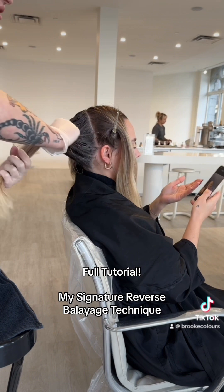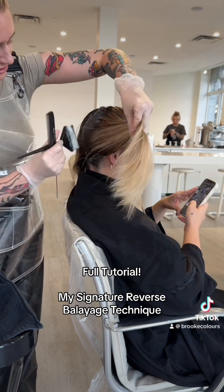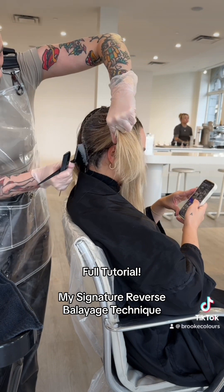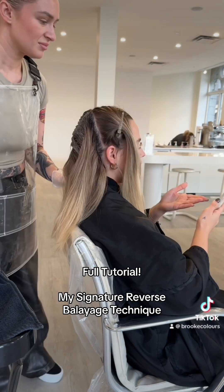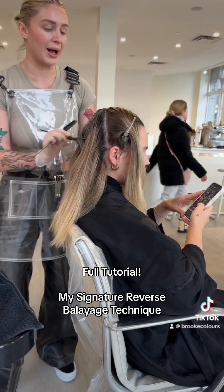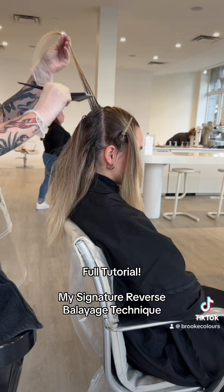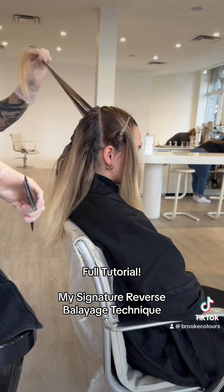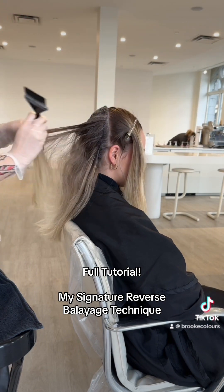I've gone half a shade darker than her natural to allow for fading, and I've also put in a slightly warmer reflect to help with hold and filling onto her blonde. I use half 6N and half 5.31, using six-volume. This is L'Oréal Richesse, but you could use inoa color as well. I'm going through and feathering the demarcation line of where the previous blonde highlights were sitting.